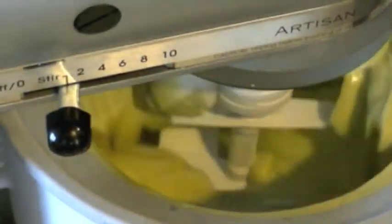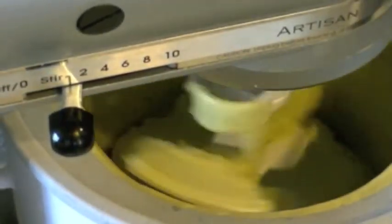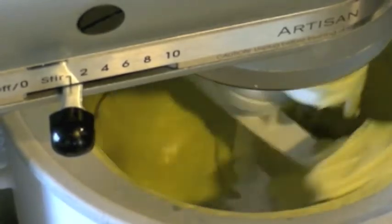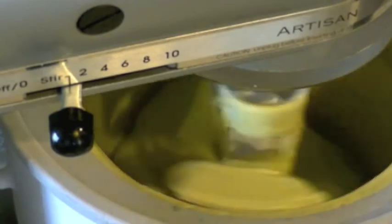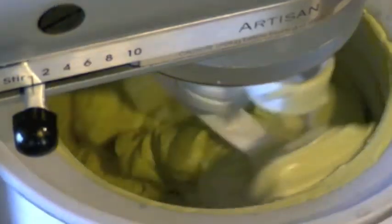And then I place it into my ice cream maker here. Every ice cream maker is different depending on which one you have. Make sure you follow the directions for your ice cream maker on what to do after you've chilled your ice cream mixture.